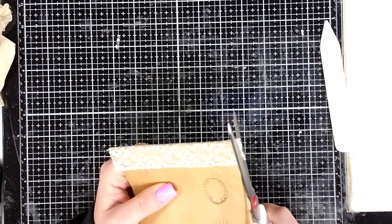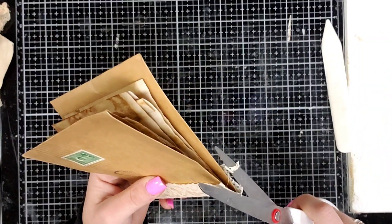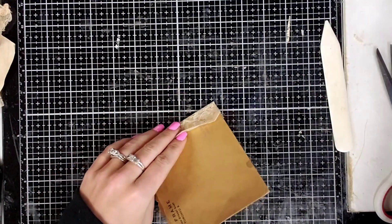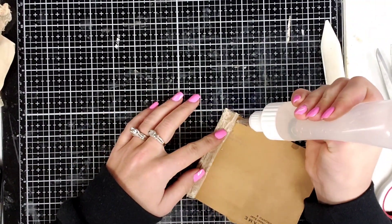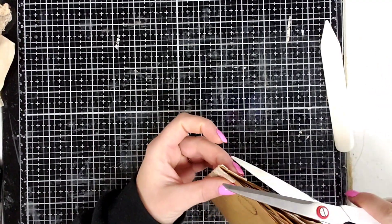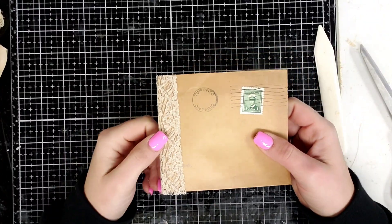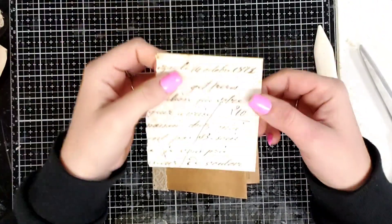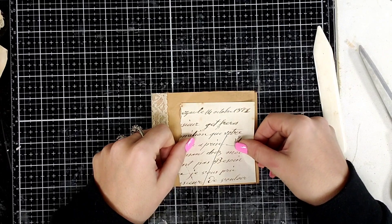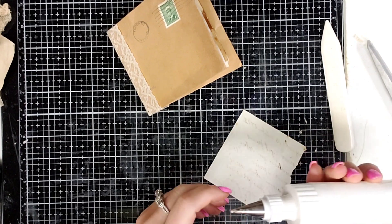I'm just going to cut the excess lace off the top and the bottom. I do like it to look vintage, but I don't like it to look real sloppy. So I'm just going to finish gluing this piece of lace down. Now I have this piece of 1873 French paper — look at that date. I'm going to cover up that stamp and just glue that on there. I'm not going to do a whole lot of decorating on this one; I'm going to keep it pretty simple.